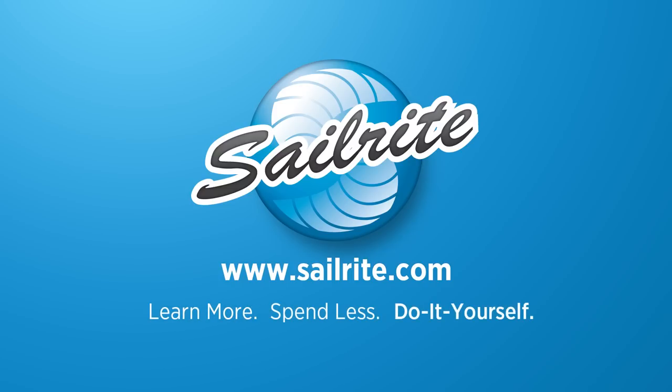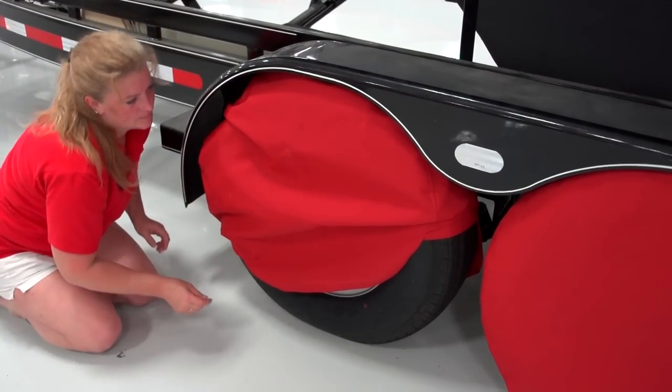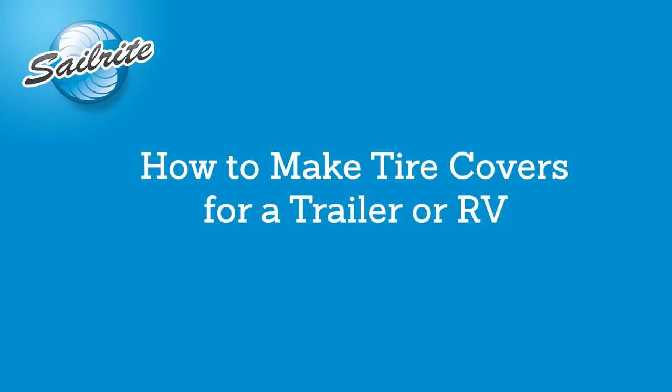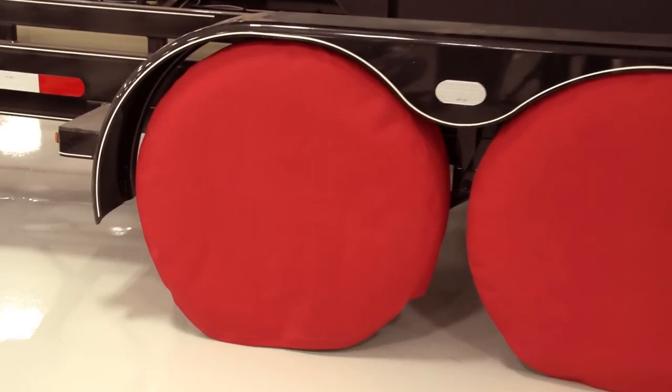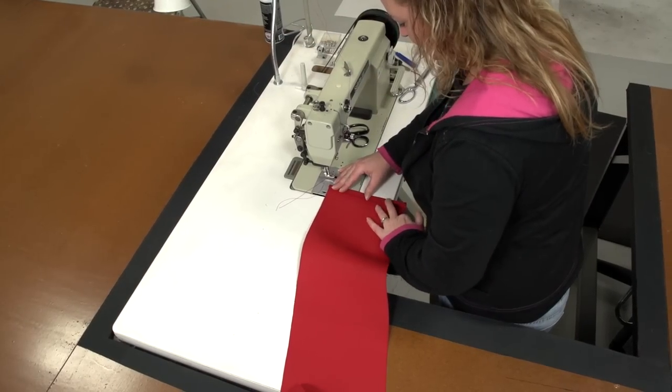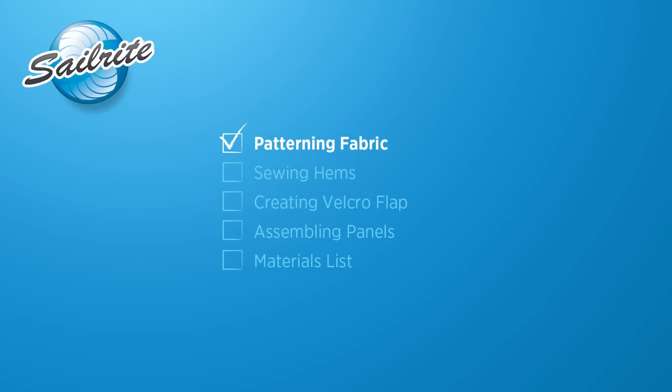This video is brought to you by Sailrite. A tire, when left exposed to the sun and weather, will eventually dry rot, especially in hot tropical environments. This video will show you how to make your own tire covers out of Sunbrella Marine Grey fabric from Sailrite. This is an easy sewing project that will prolong the life of your tires on your RV or trailer.